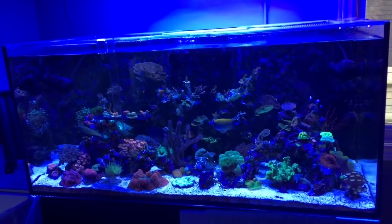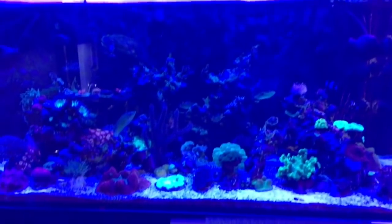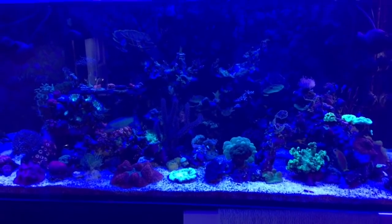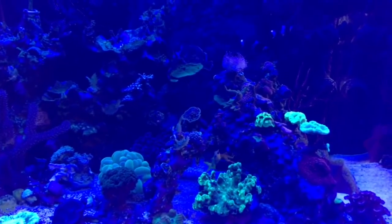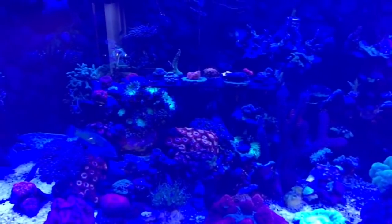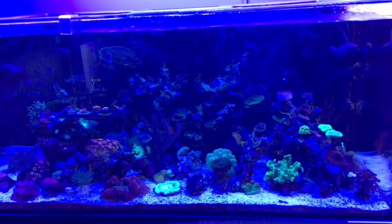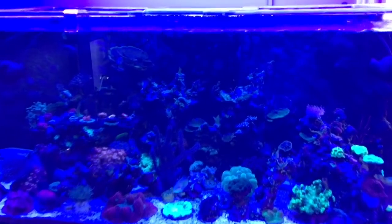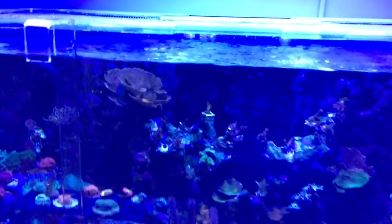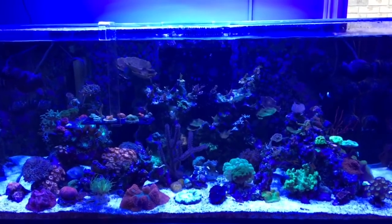One further thing I thought you might like to see is the difference between what the tank looks like with the Kessel running and what it looks like with just the T5s. It looks really dull — there's no shimmer. Now this is very blue because all it is is Super Actinic. Those are the only two bulbs I have in here, but still it's very, very flat. I much prefer to see it with the shimmer and the addition of the Kessel. So I'm going to switch that back on now. And we're back — so much more life and movement with that shimmer.